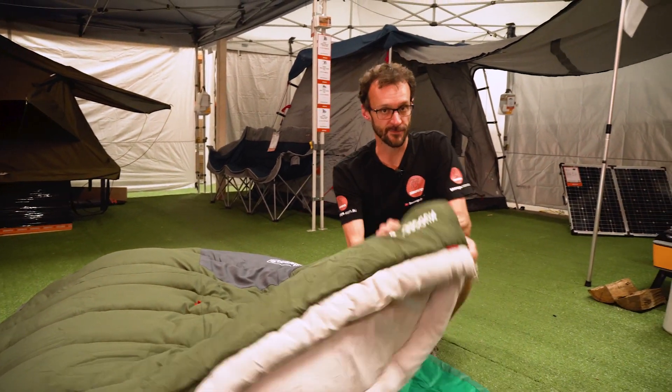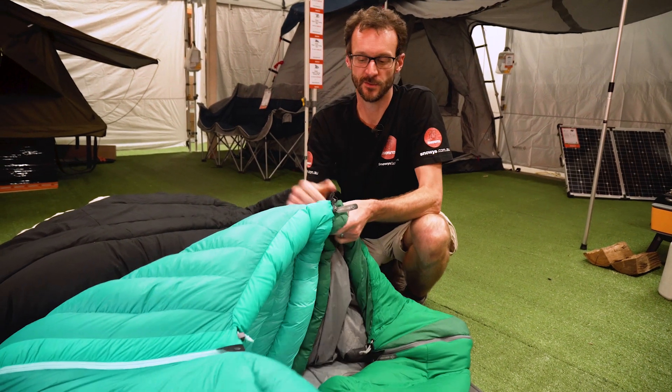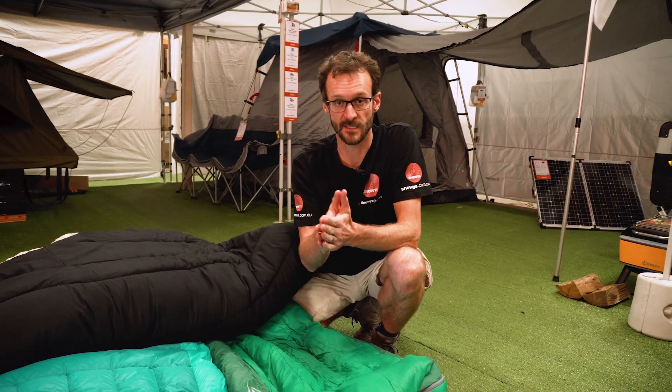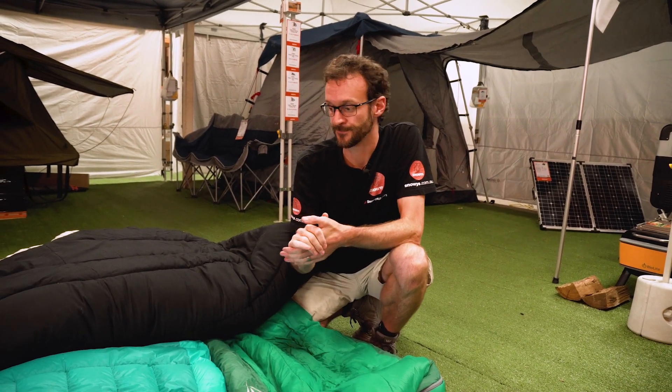So the square-shaped double bag is great for general camping or inside a double swag, while the tapered technical bags are great for adventurers or couples who are out trekking and hiking and want to zip bags together to share body heat and stay a bit warmer while they're in the outdoors. If you thought that video was useful, subscribe to my channel — you'll get all our latest and greatest information. Got any questions, let us know down in the comments below, or check out some of our other sleeping gear videos.